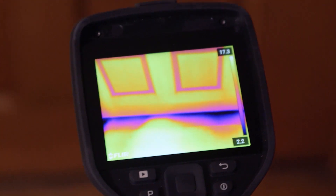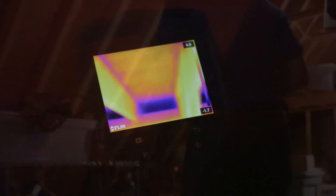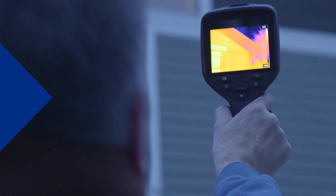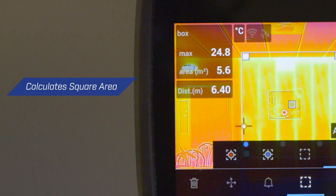A responsive, intuitive interface and vibrant 4-inch screen make the EXX series easy to use at any angle. And once you've found an area of water damage or faulty insulation, the camera's laser distance measurement feature can calculate the area in meters or feet right on the screen.